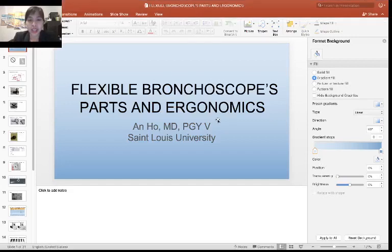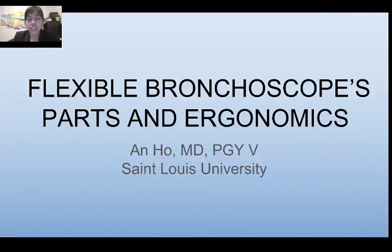Hello everyone, my name is Anne Ho. I'm one of the Pulmonary Critical Care fellows at St. Louis University Hospital. Congratulations on starting your first year of Pulmonary Critical Care Medicine. Today I'm going to help you familiarize yourself with a flexible bronchoscope, which is a device that will be your friend over the next many years. We are going to talk about the parts of the flexible bronchoscope and how you can use it most comfortably.